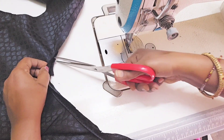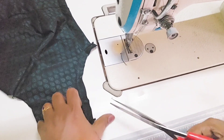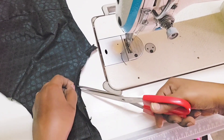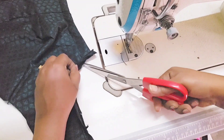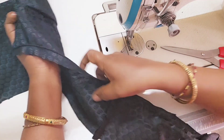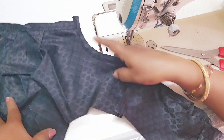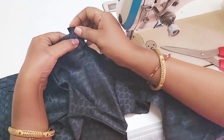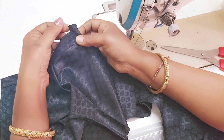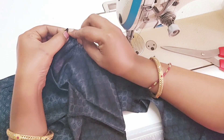Now, we will put the dots on the inside. We will put the main shape. We will put the right side shape. Now we will put the cloth on the inside, and put one of the holes in place.